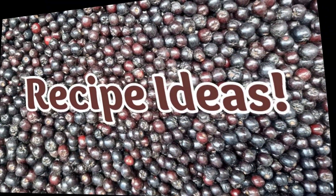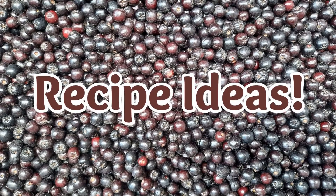And here are ten really cool ways to work with your elderberries in the kitchen.